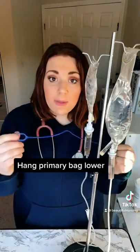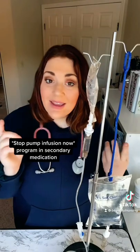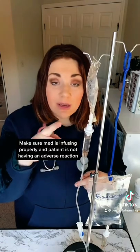We're going to be hanging our primary bag lower. Remember that there are no bubbles in the line and everything is at the appropriate height. You're now going to stop the infusion pump, program your secondary medication in, unclamp all your tubing, run the line, and stay with the patient. Make sure that everything is correct before leaving.